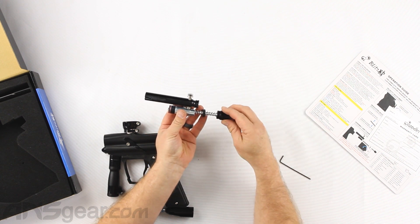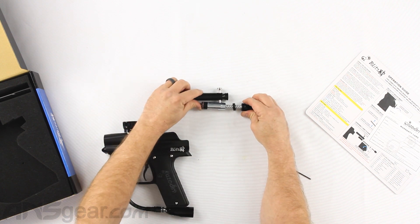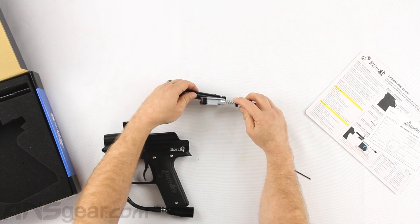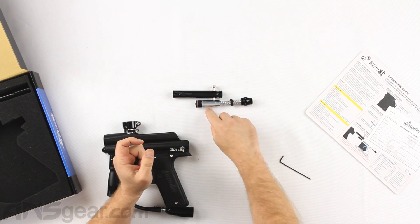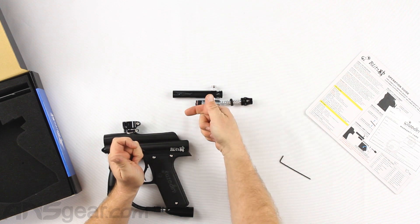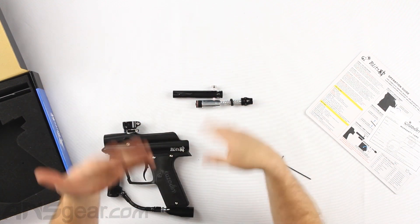The bumper goes in and every time the gun cycles, this compresses down. There's a notch cut out in the bottom of the striker right here that catches on the sear and holds it back. When you pull the trigger, the sear moves, spring tension pushes the hammer forward, strikes the valve, and the process repeats itself.